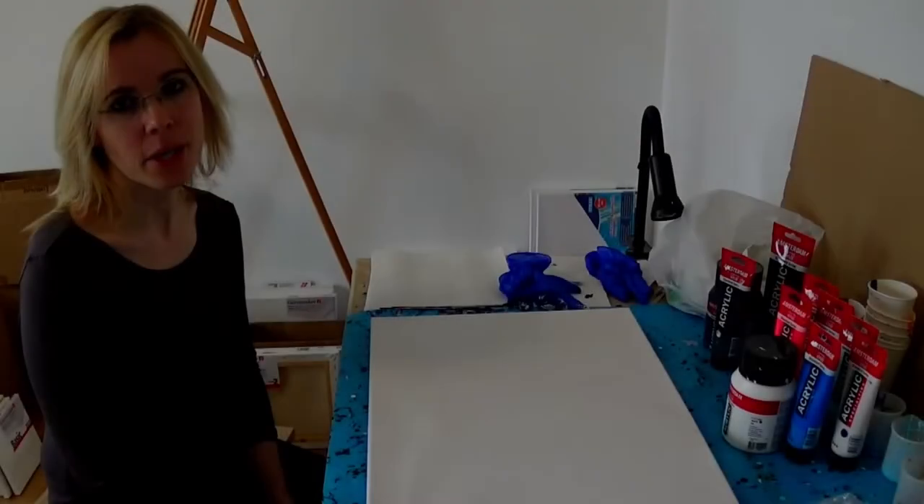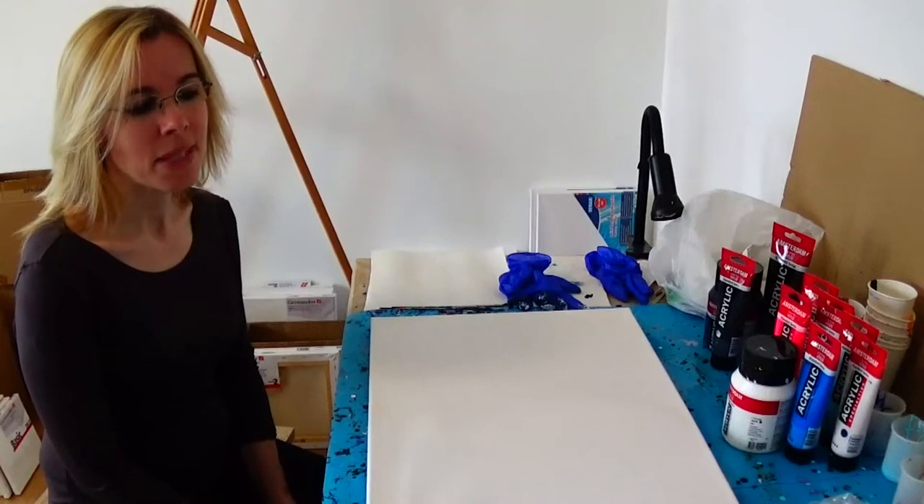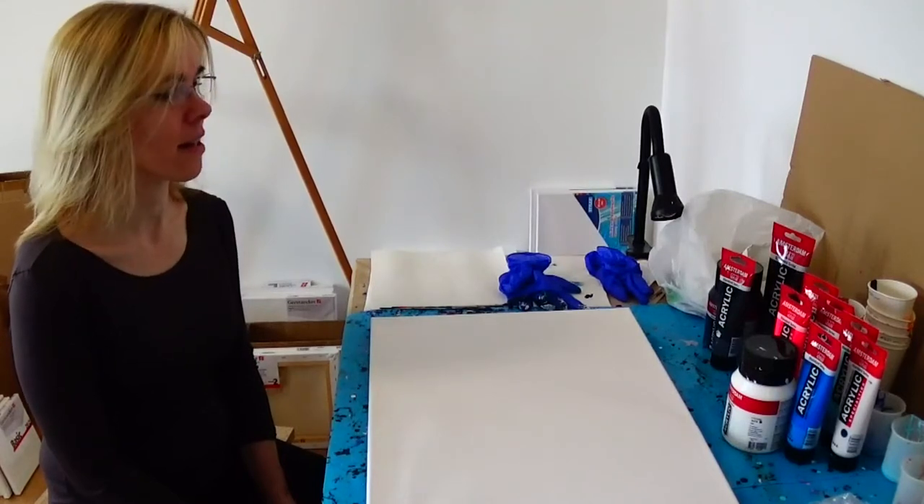Hello my dear friends and welcome back to my art channel. Let's create some lights in the dark.